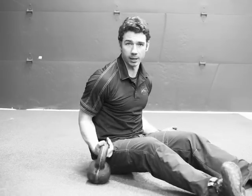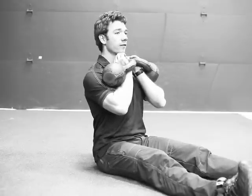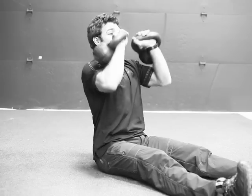We typically use kettlebells, though you could use dumbbells as well. It starts here — my feet are straight out in front of me, my back is straight, my entire midsection engaged. I'll take a deep breath before the rep, then press it out.